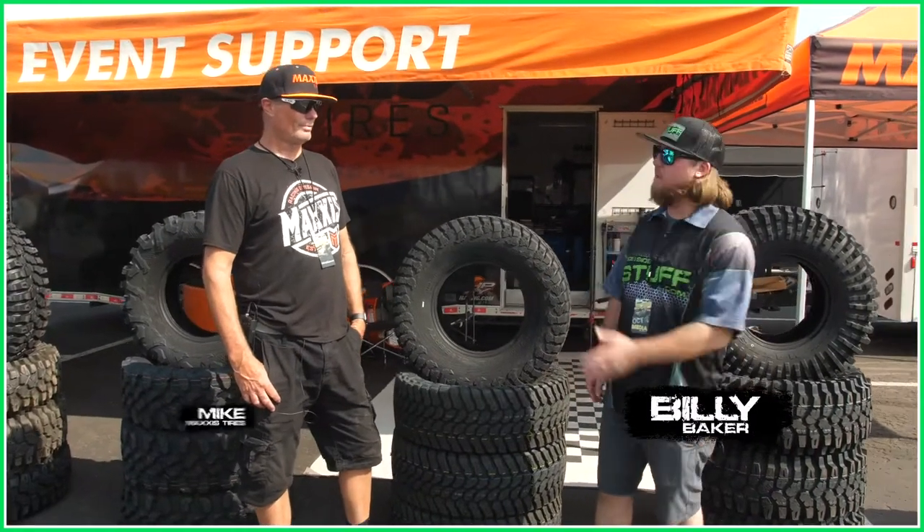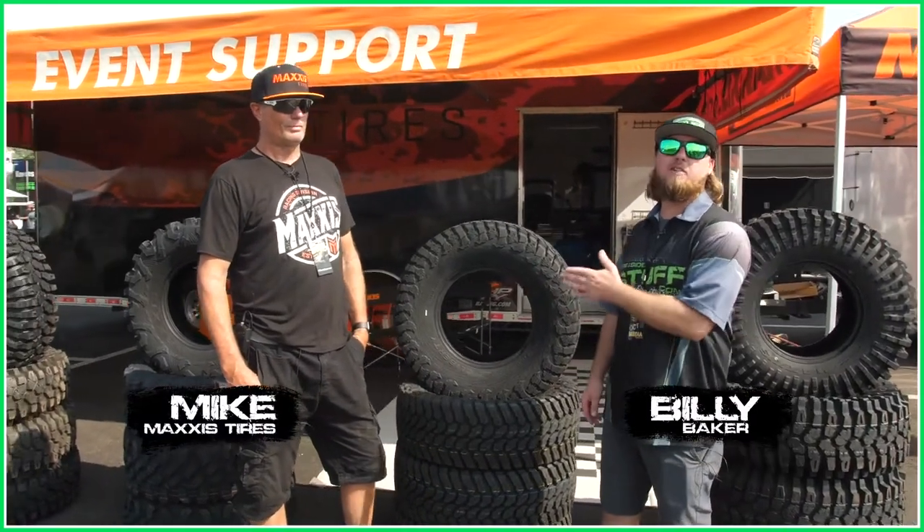Hey, what's up guys? Billy with Side-by-Side Stuff. I'm here with Mike from Maxxis Tires, and Mike's going to tell us about their Liberty Tire.